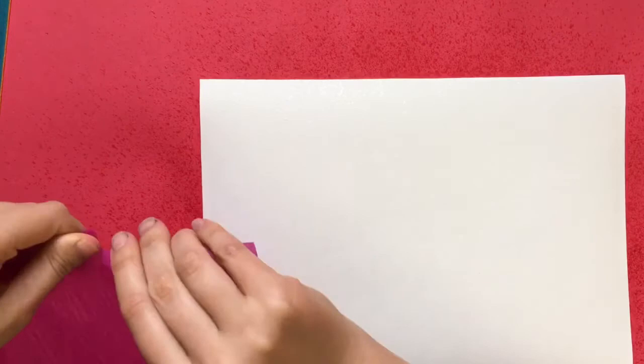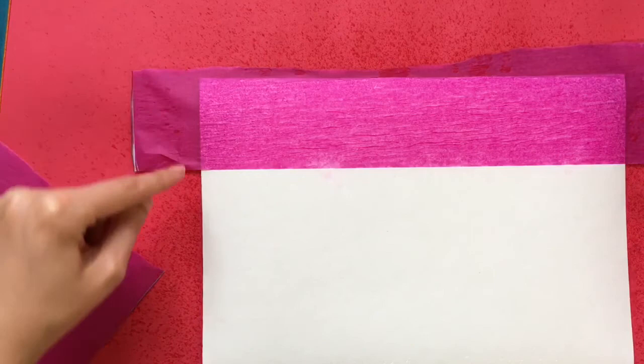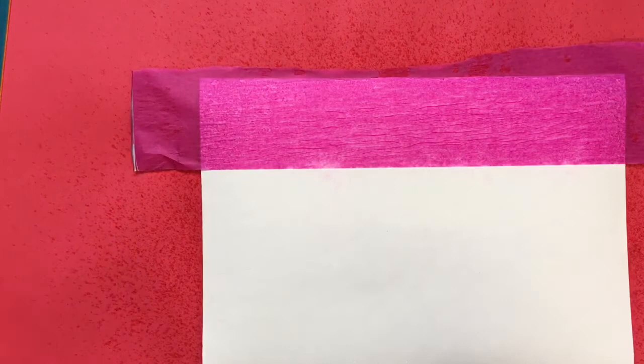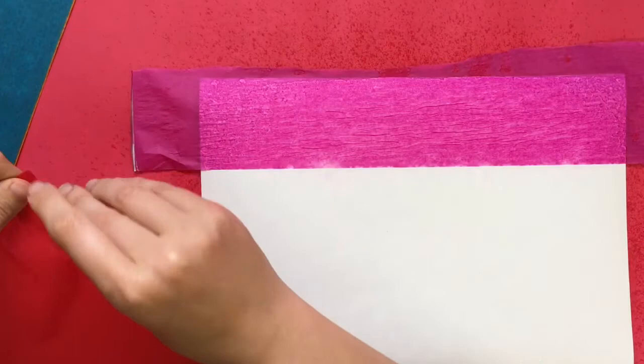I'm going to start by just tearing a straight line, and then you want to set that paper right on top. You want the paper to go off the edge of your artwork and you also want to make sure that it is flat. There might be a few little wrinkles, but that's okay. I think I'm going to continue with my sky using maybe some orange, and for this next layer of the sky, I'm going to tear smaller pieces so that I get a little bit of texture.